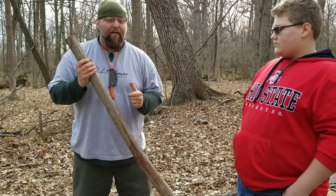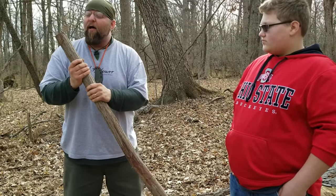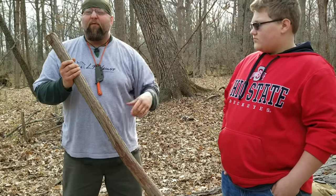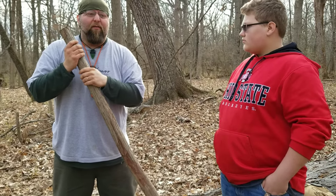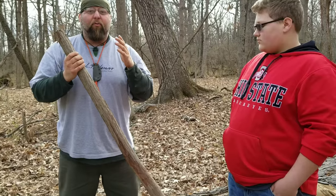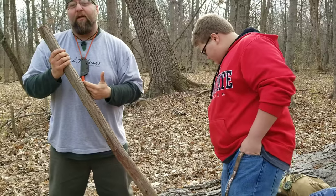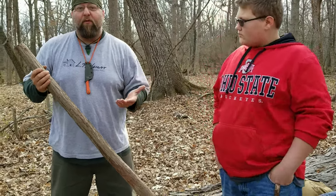Something that I see in some YouTube videos and even some instructors that I've been personally at their classes — saying, well, we got to go find a sycamore for our spindle, and then we're going to find poplar for our hearth board, and we're going to grab a stone and bore it out for a handhold. That's just nonsense in my opinion. The practical application for something like this — if you had to absolutely use it — you're not going to want to be hunting down seven different kinds of wood for your bow drill.